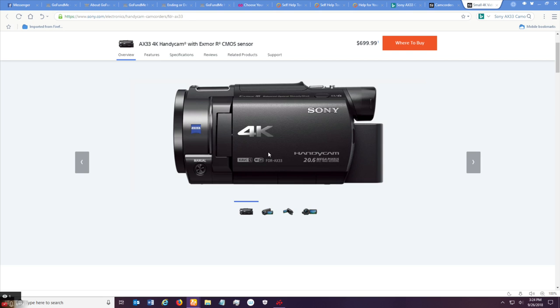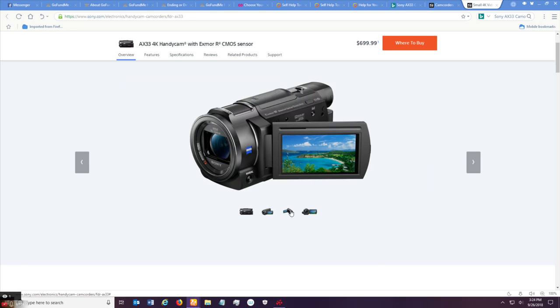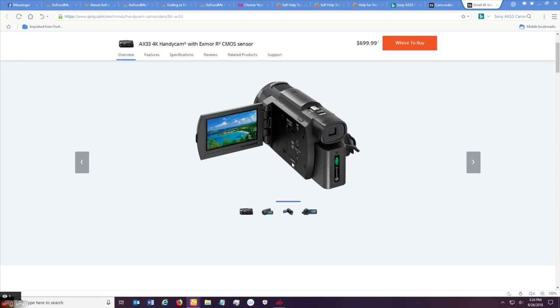Here's the camera I'm talking about — it's the AX33 4K HandyCam with Exmor CMOS sensor, and it's very good with the sensor. You can be walking and it will keep a steady picture even if the camera is bouncing all over the place — it's very good at that. But this is about the falls, the fit, and the failures of the camera's design.